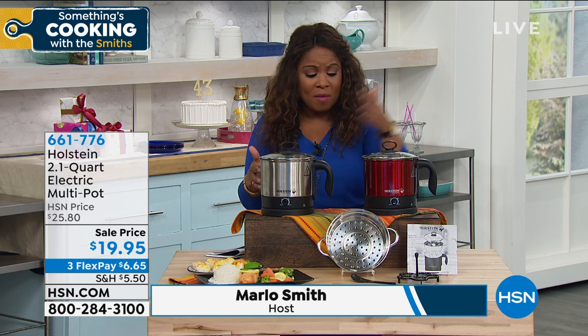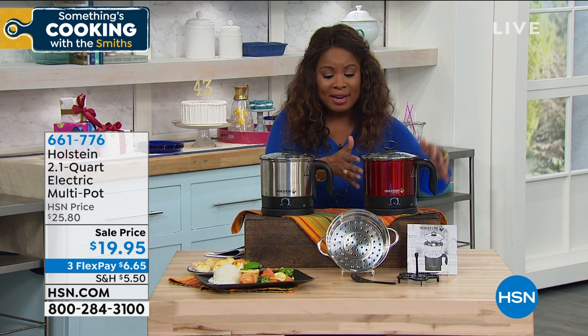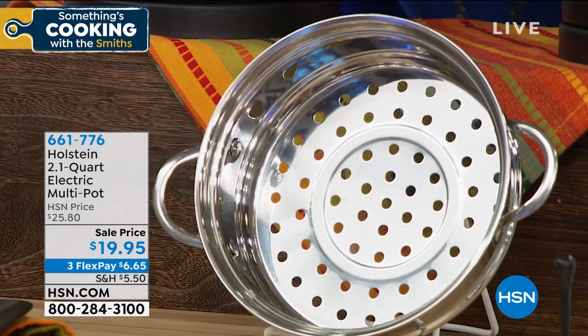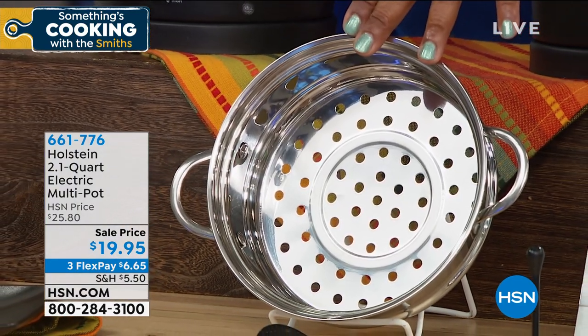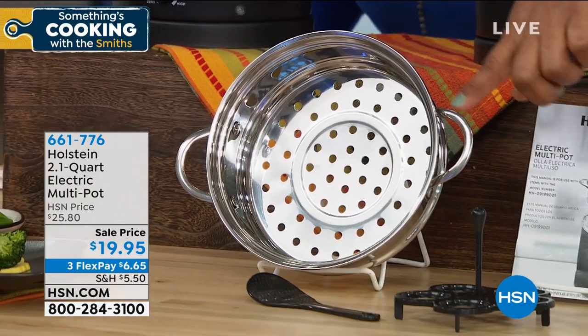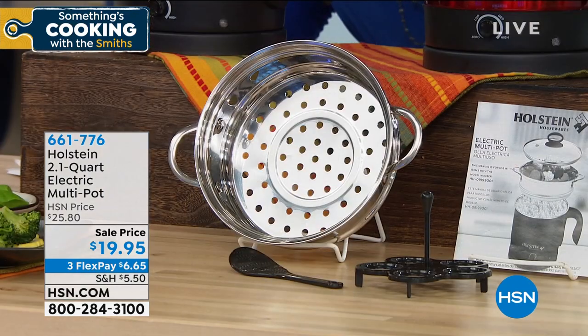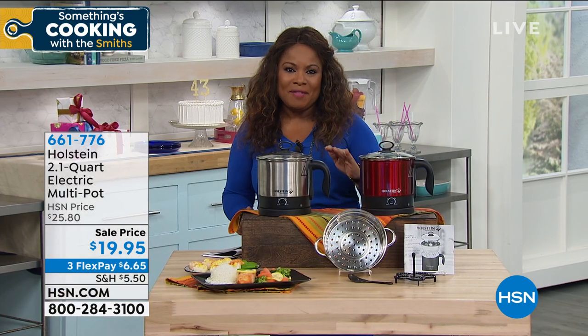The scale and size of this is wonderful. Use it as a kettle to boil your hot water, or you can make tea or coffee in the morning. We've got two choices: traditional stainless steel and red. It comes with a stainless steel insert so you can steam vegetables or seafood. It also comes with a little egg maker at the bottom so you can make half a dozen eggs, and a little recipe booklet — all at $19.95, with a flex pay of less than $7.